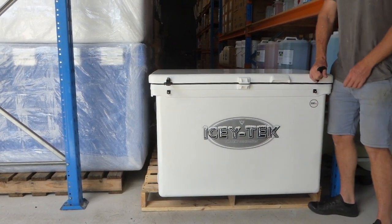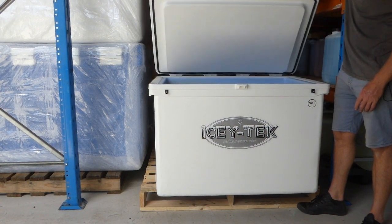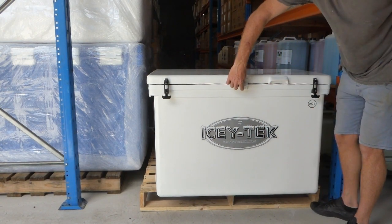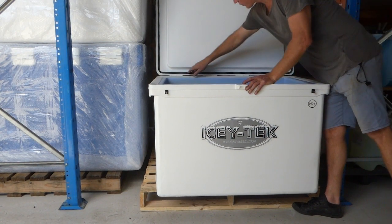These are our 300 litre iceboxes. You can see one, two, three, four hinges at the back there, two sets of latches — a pair of latches — lockable here, a handle at the front, and a rubber seal all around the outside.